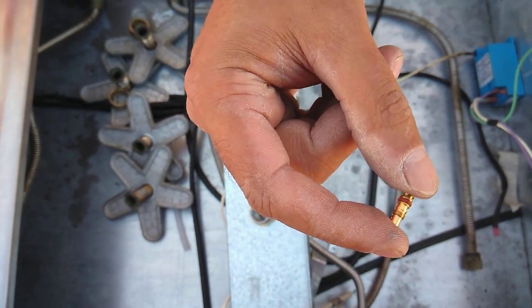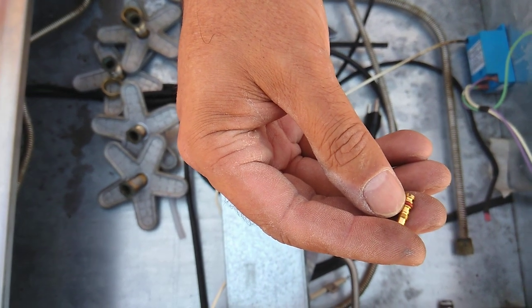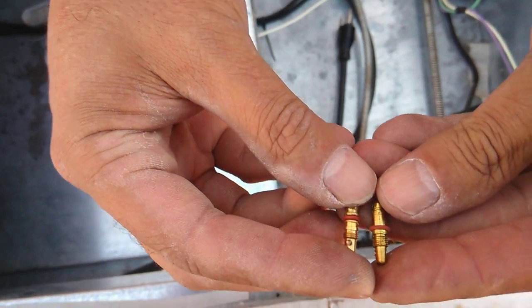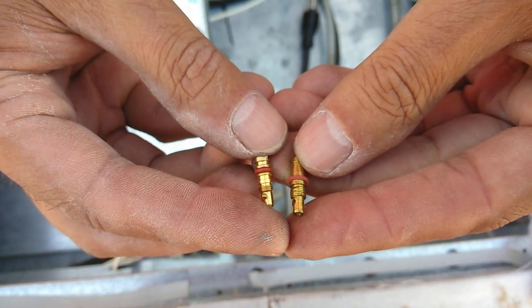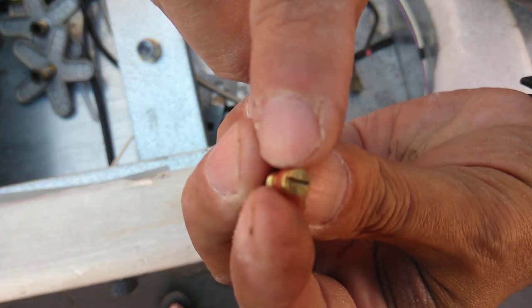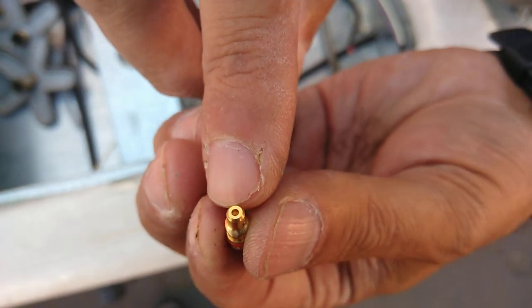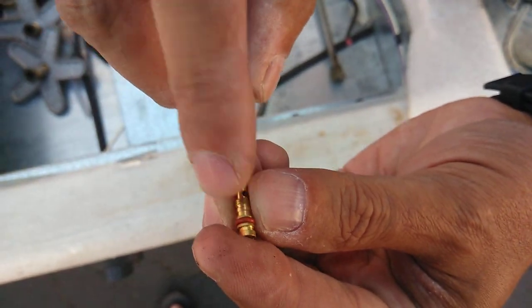Today I'm replacing jets that create a low flame in a burner system. There are actually a couple of different styles — a long one and a short one — and by and large that's pretty much what I've seen out there. I do make both of these, so I do have them available. The number stamped into the head indicates what size the hole on the end of it is.